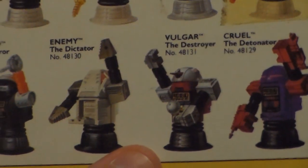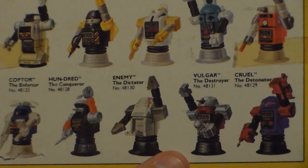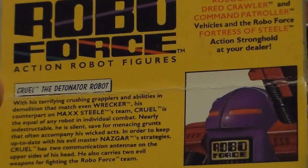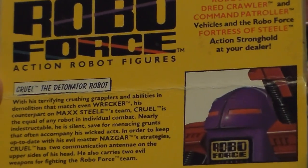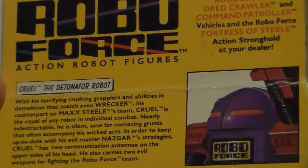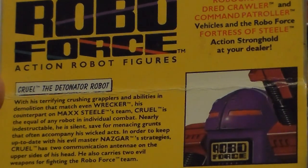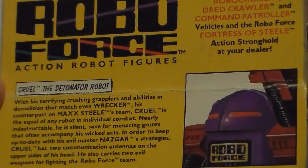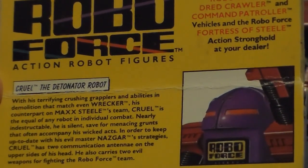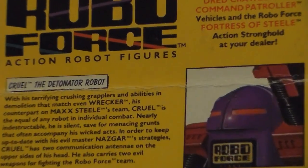Reading from the mini comic: 'With his terrifying crushing grapplers and abilities in demolition that match even Wrecker — his counterpart on the Max Steel team — Cruel is the equal of any robot in individual combat. Nearly indestructible, he is silent save for the menacing grunts that often accompany his wicked acts. In order to keep up to date with his evil master Nasgar's strategies, Cruel has two communication antennae on the upper sides of his head. He also carries two evil weapons for fighting the Roboforce team.' It's not badly written — kind of cool.